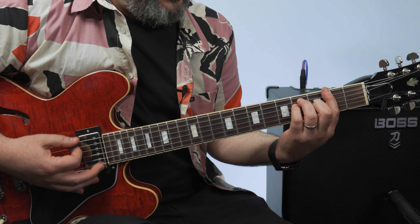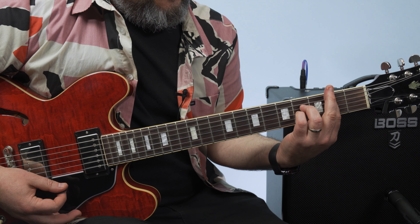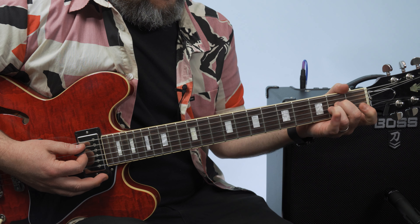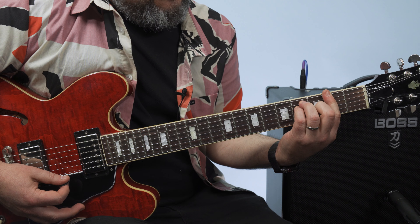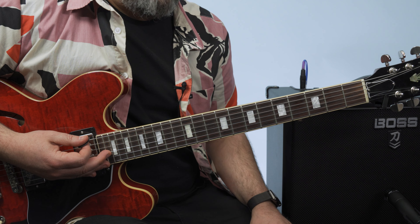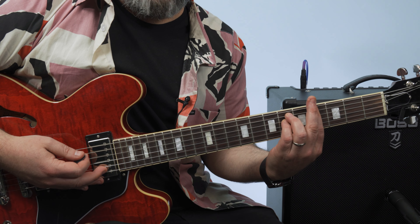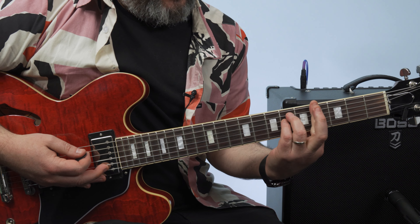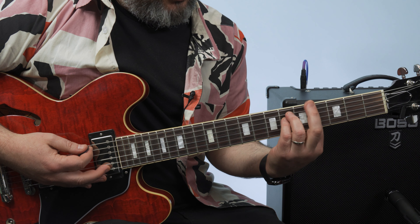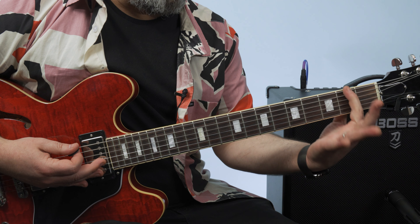And so that next chord, it's a B sus 2. You can just think of like a B major bar chord, but it's easier to play. You're barring across the second fret. The root is on that second fret A string. It's like a power chord, but you're barring it, and when you get that, it adds a little bit of that mystical sound to it.